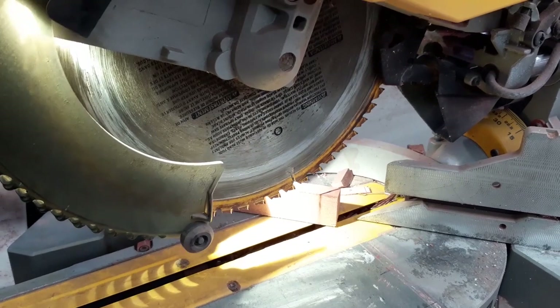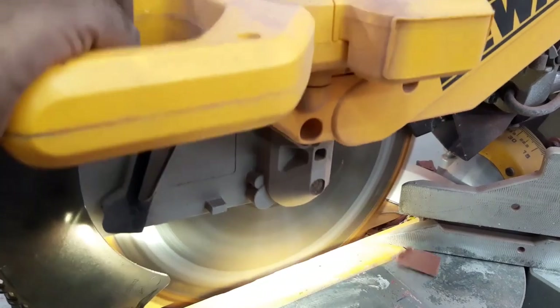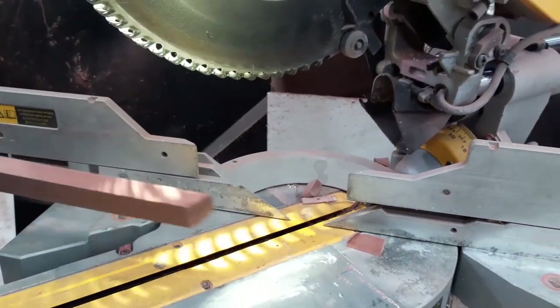Because I am trying to make a picture frame kind of border, I am tilting the miter saw to 45 degrees and then cutting the pieces.